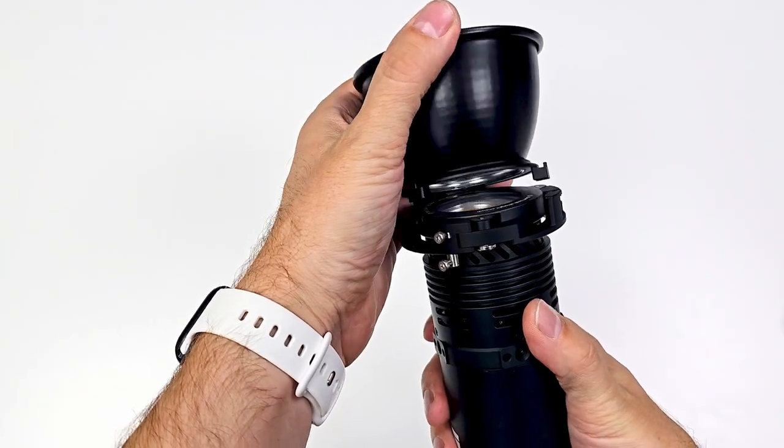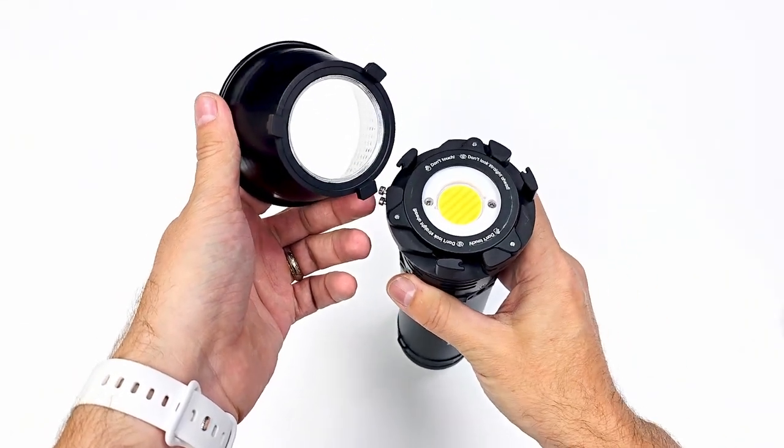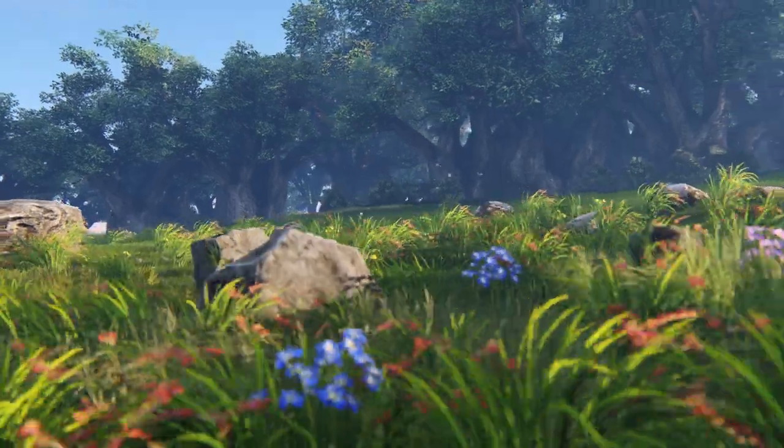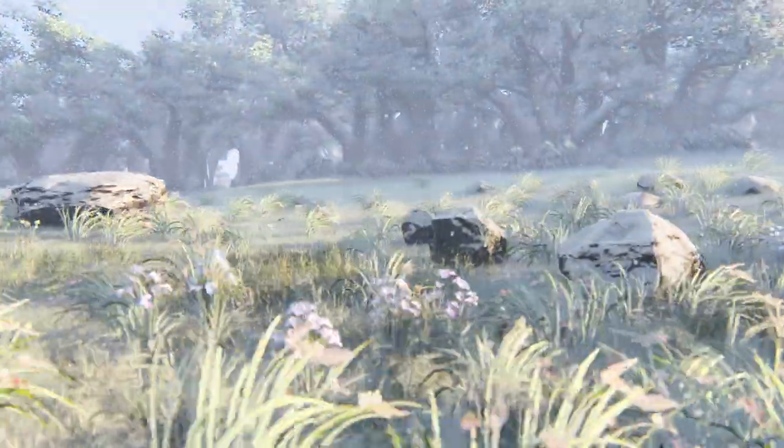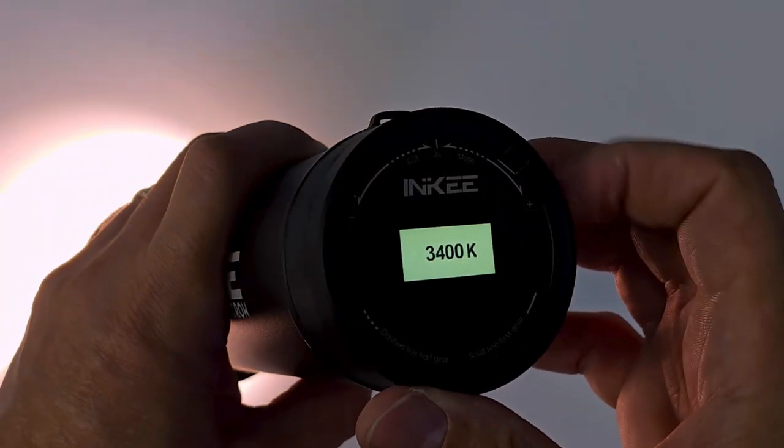Let me tell you a little bit about the light. This is a rechargeable bi-colored LED video and photography light. It's bi-colored, so it can go from the warmer side of the spectrum to the cooler side — more specifically, 2700 Kelvin to 6500 Kelvin. It has a 9600 milliamp battery.